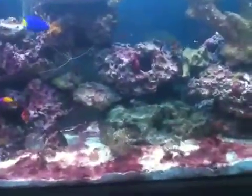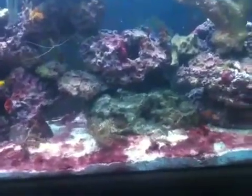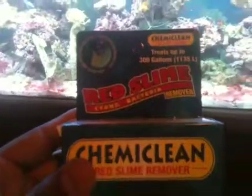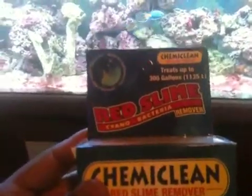What I just did before I made this video is I put in this medication — it's a red slime cyanobacteria remover called ChemieClean. I don't know if any of y'all have ever used this, but I'm going to try it out because I would try anything to get rid of this.